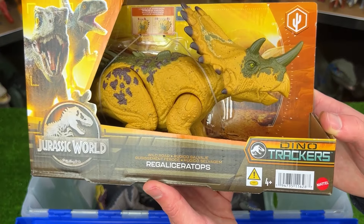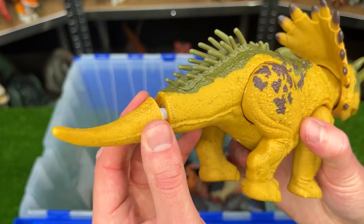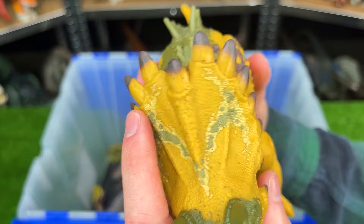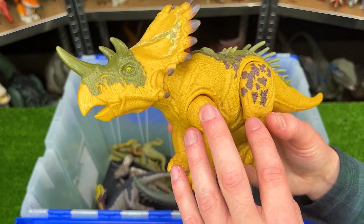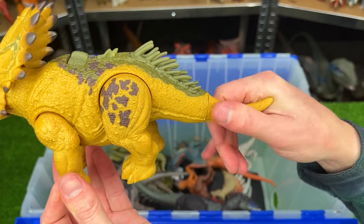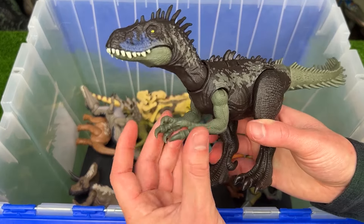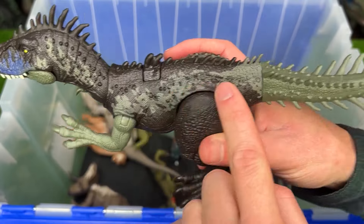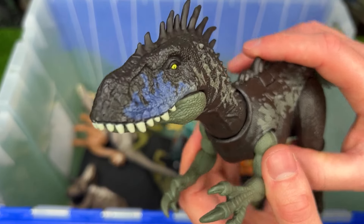The next unopened figure is this Regalis Ceratops — let's open it up and check it out. It looks quite a bit like a Triceratops — it stands on all four legs with horns on the front and additional horns along the top of its frill, plus some spikes running down its back and tail too. It's a pretty bright dinosaur, mostly yellow with some green along its face and back. All four legs are adjustable, you can twist the tail around a bit, and it has an action button on its back for roar sound effects. Up next is the Dino Tracker's Dryptosaurus figure — it has fairly dark coloring with dark brown over most of its body and green accenting on its arms and tail. This figure has tons of spikes along its body, and there's the action button to control the jaw and sound effects.